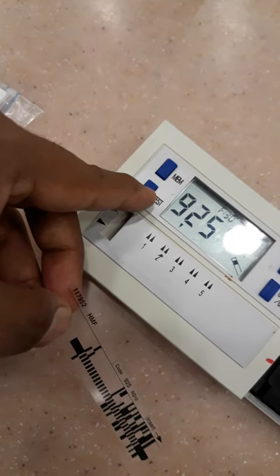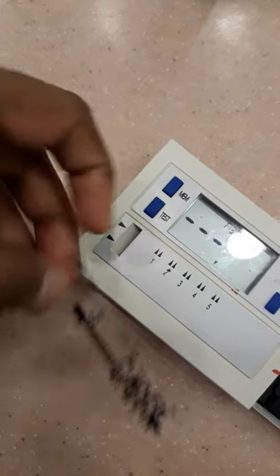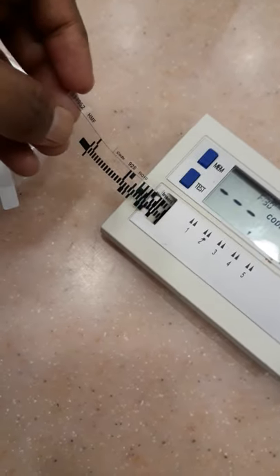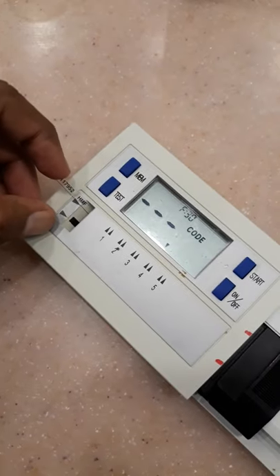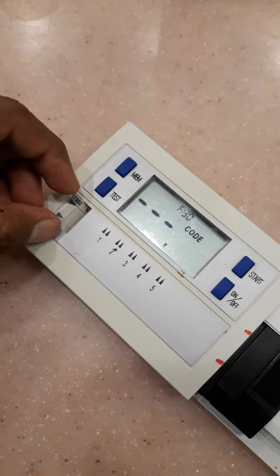First, we need to press the test button where we need to save the calibration value — suppose here at slot 4. Then I will insert the HMF barcode into the arcuflux.